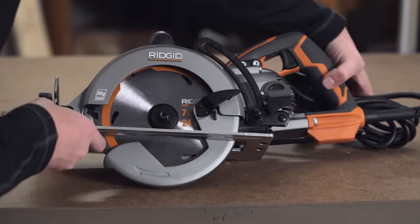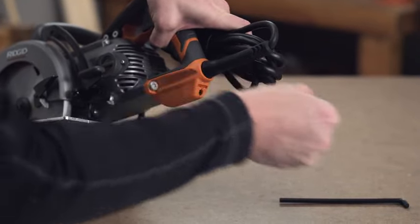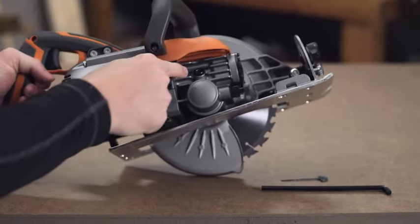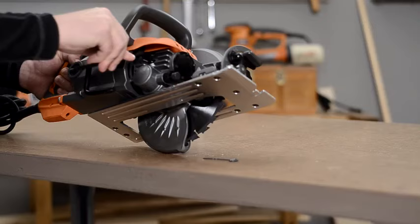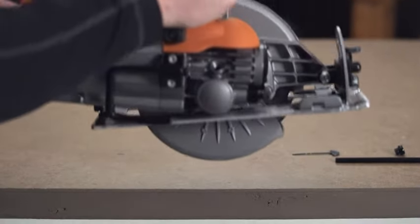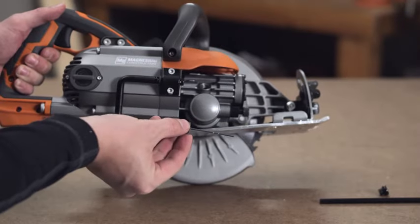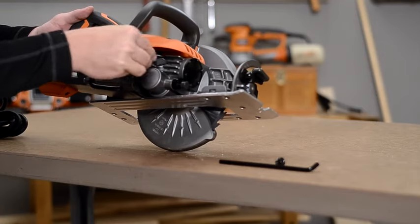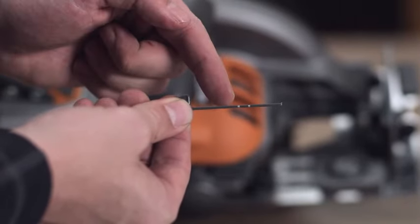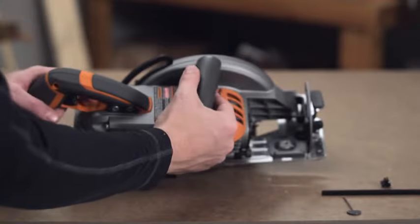The worm drive saw will require oil in order to function properly. To check the oil level, use the provided hex wrench to unscrew the oil cap. Let the saw sit flat on the table for two minutes. Then insert the provided dipstick all the way into the oil reservoir and pull the dipstick out. The oil level should read between the two white lines. If the oil is below the lower line, you will need to add additional oil. Use the hex wrench to screw the cap back on.